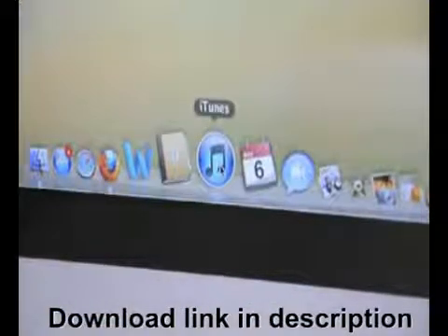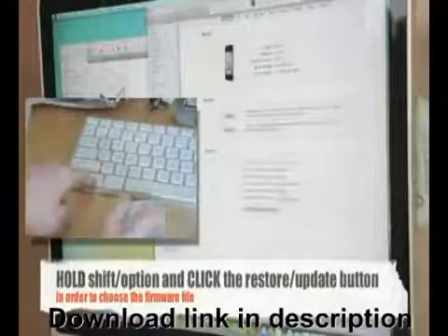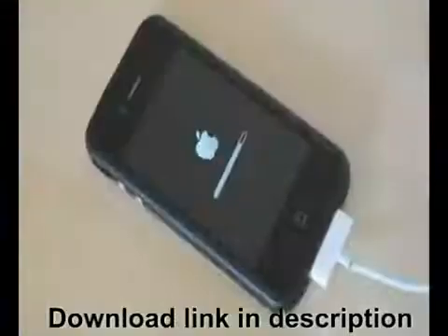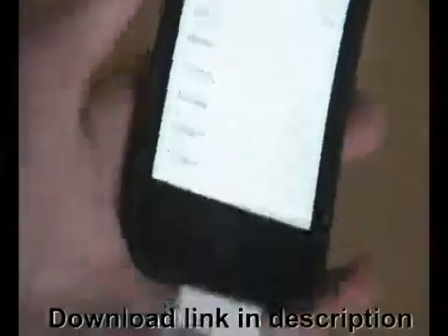Step 2: Now that we have 4.3.3 for your device on your computer, go ahead and use this file to update or restore to the firmware if you haven't yet. Also, don't forget to back up your device just in case anything happens during the jailbreak. Now that your device is running 4.3.3, we're ready for the jailbreak.